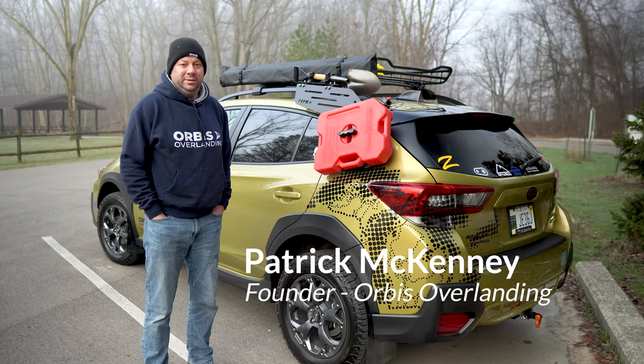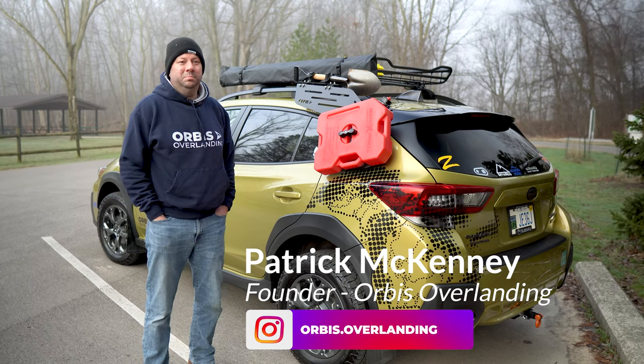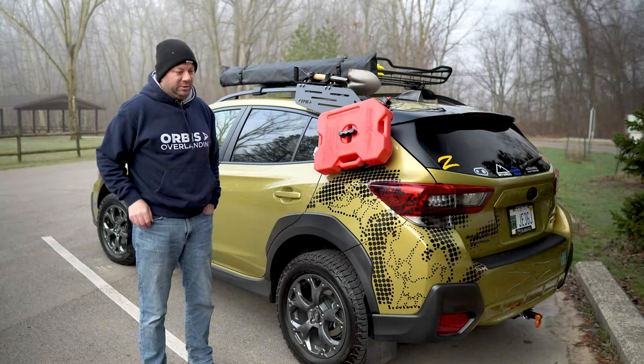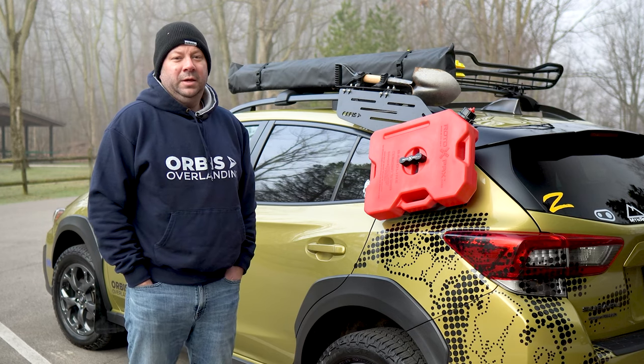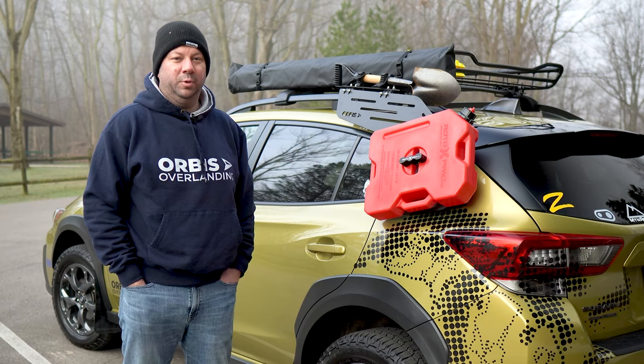My background is I've always been someone that's liked to turn the wheels off the pavement. Some of my earliest memories of that are bouncing through forest roads in the UP in minivans with my dad. Part of getting into the Crosstrek was so I could do more of that. My previous Crosstrek was not set up quite as well, so when I had the opportunity to get this one, I started to get a little bit more into looking at what I could do to make it a little bit more capable.